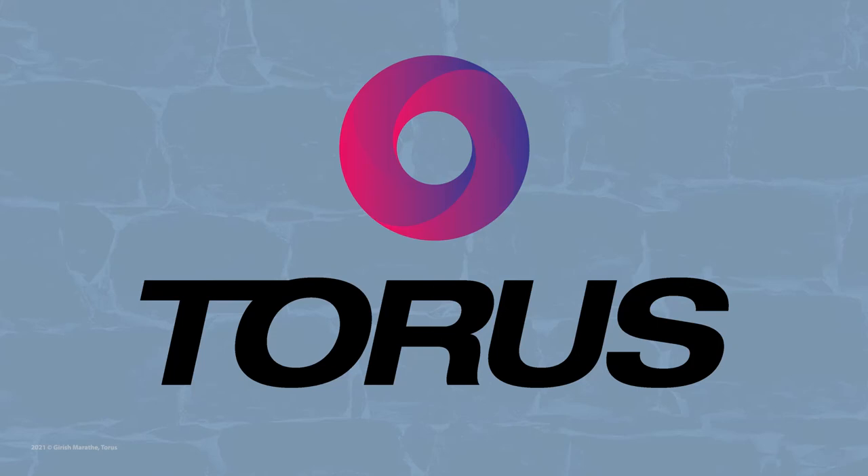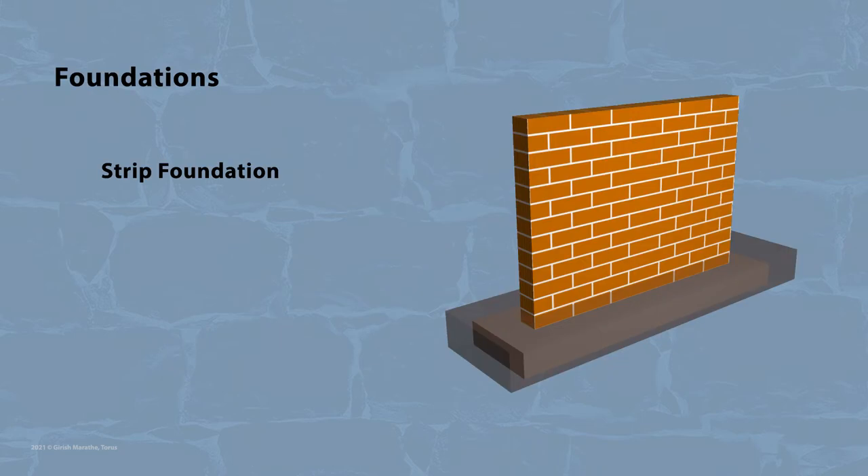Welcome again to Taurus, where we broadcast short technical videos regarding construction. We will continue with our series on foundations, and today we will see more about strip foundations.